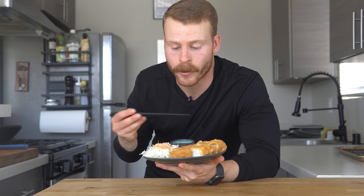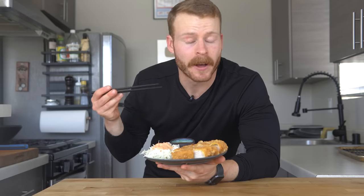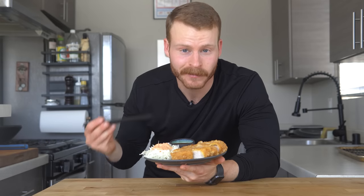Today we are making tonkatsu for no other reason than I just wanted some and thought I'd make a video out of it. This dish is actually really easy to make at home and you can have it on your table in less than 30 minutes with most of the cleanup already done.